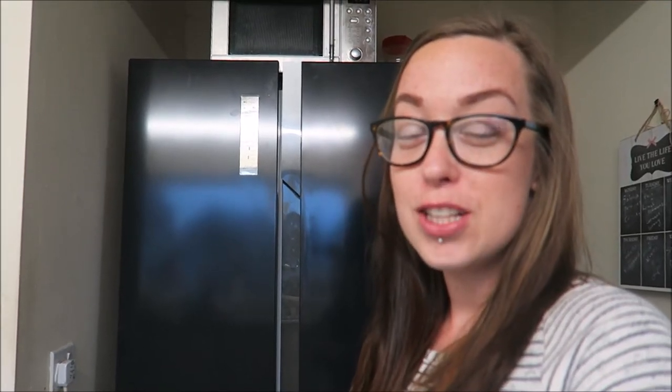Hi everyone, I hope you're all well. So today's video I'm actually going to be reviewing this fridge freezer behind me. It is the Fridge Master from AO.com. It's an American fridge freezer and it has a lot of space. So I'll get started.